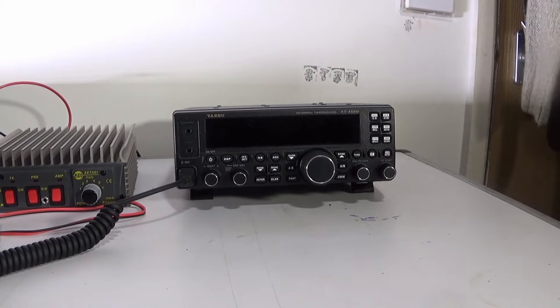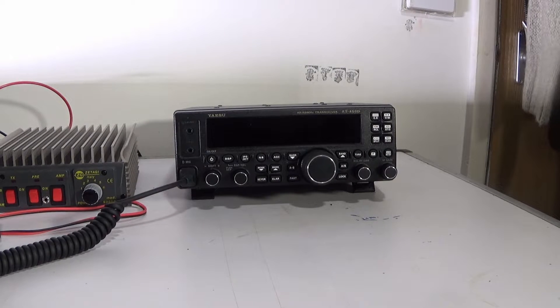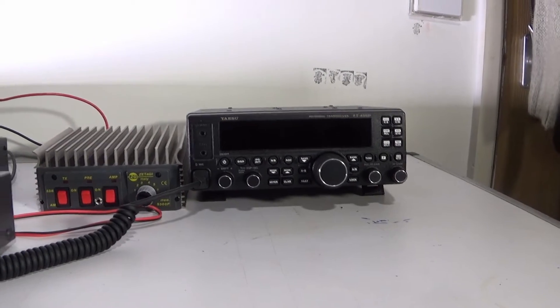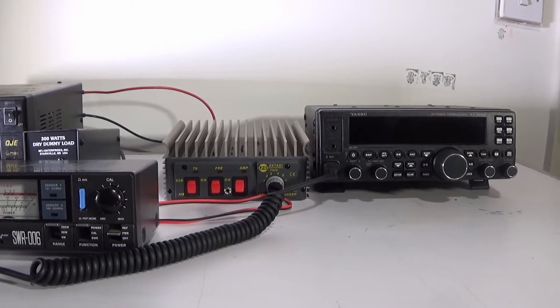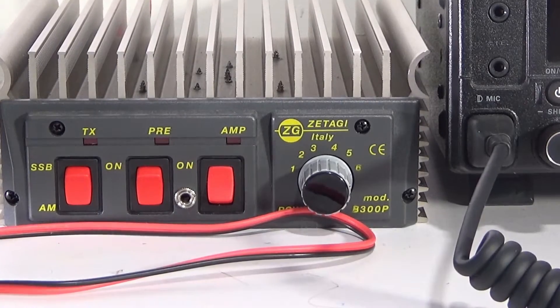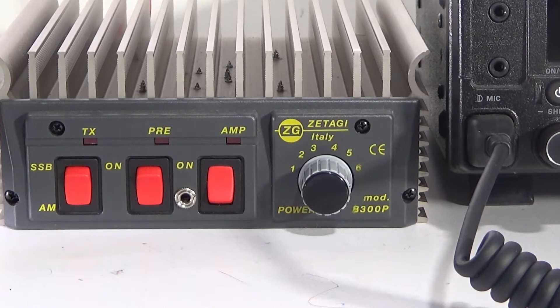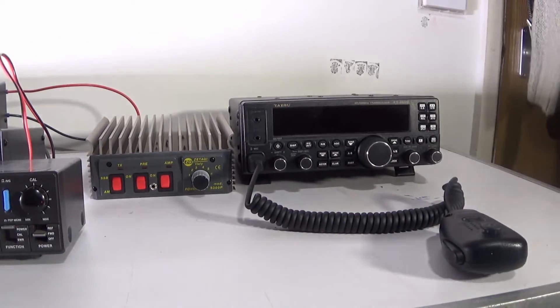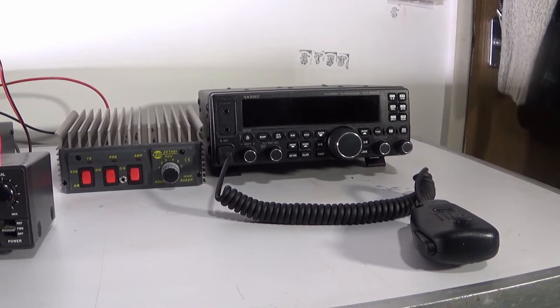So just a quick run through the equipment. The FT-450 is going to be set initially at 5 watts. This is the Sittagi B300 - the newer B300s. The old ones were sort of gold and I had one of those for years back in the 80s and 90s. This is the grey type of colour. Anyway, let's get on with the video, get the 450 turned on, set up 5 watts and we'll do some power testing.